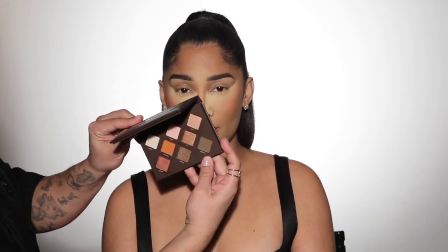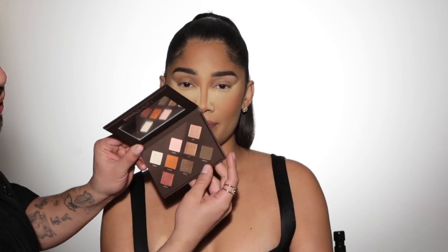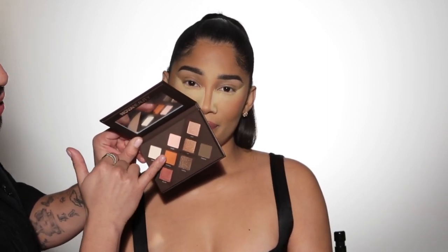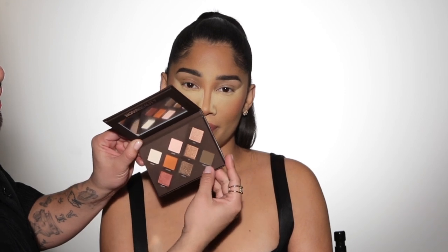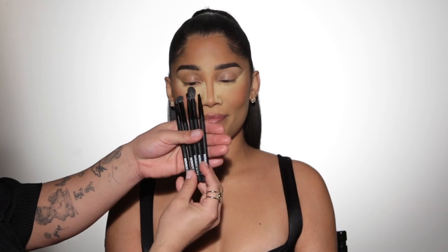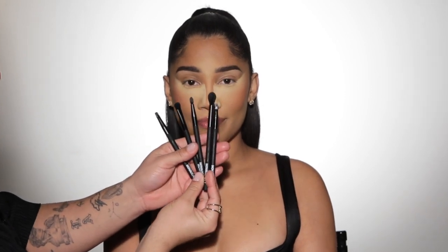To create this beautiful bronze sultry New Year's Eve glam, I'm going to start off with this Nova Beauty Bronze Palette. It has really beautiful colors — I'm going to stick more to the bronzy tones. I'm going to use a little bit of this orange to build up her crease and the shade Fronten to really bring some drama to the look. I'm also going to be using this five-piece Nova Beauty eye set, which is going to be perfect to create this look.